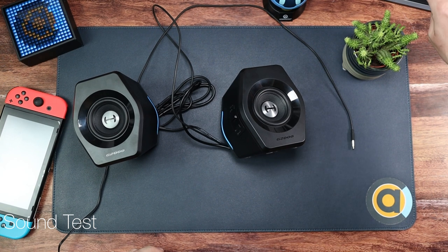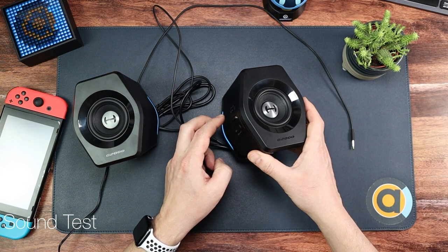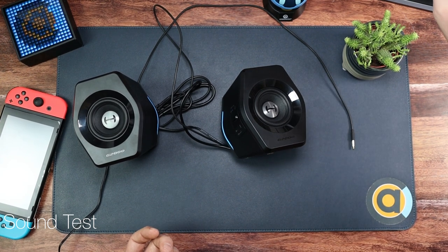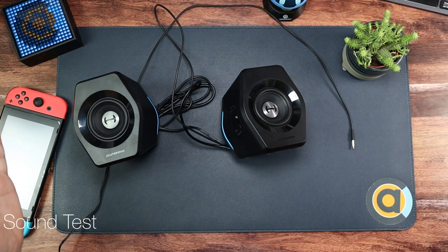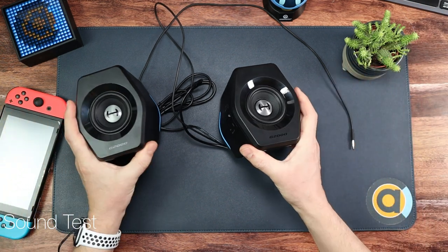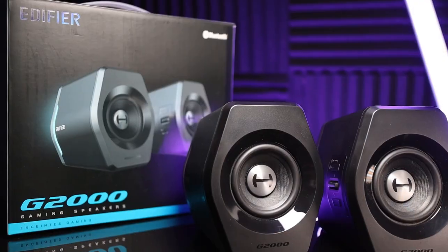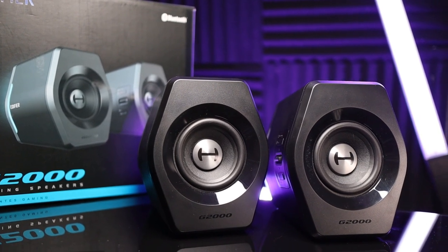Flicking over to the iPad on Bluetooth — connected pretty much instantly — and putting some music on. That's not even full volume and it's already filling the room. That's enough for the sound test. On the Switch via aux it's loud enough for the desk; on Bluetooth it can fill a room no problem. There's definite bass without distortion and real clarity — perfect for gaming.